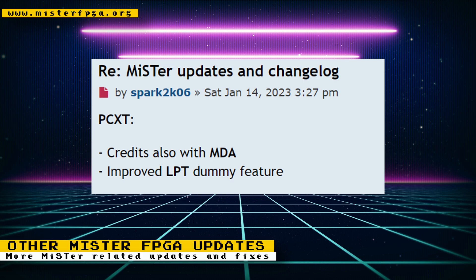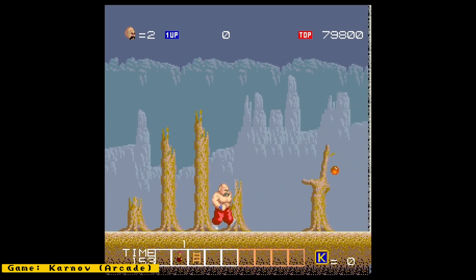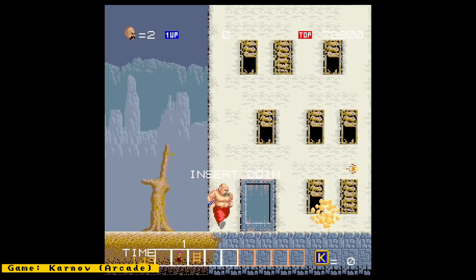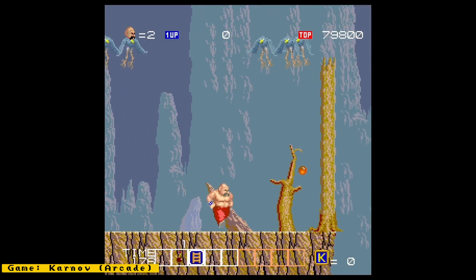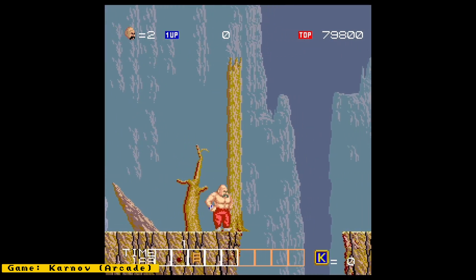Their hard work allows us to enjoy this amazing project. That's it for this week's episode. I've provided links to all my sources in the description. Make sure you also check out RetroRGB.com to see my MiSTer news videos in blog form and to get more retro-related content, and if possible, support them on Patreon too. I hope you enjoyed this video — if you did, please give it a like, and if you want to see more content like this, hit the subscribe button and the bell icon so you can get notified of future videos. Thanks for watching, and I'll speak to you next time.